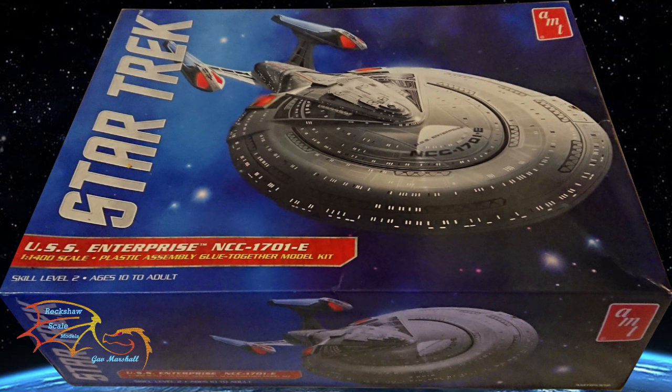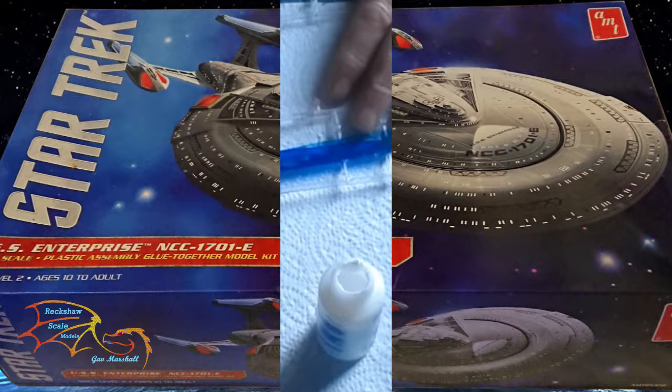Welcome to RetroScale Modelling. This is part 9 of AMT's Star Trek USS Enterprise NCC-1701E. The scale is 1 to 1400. In this part I'm going to be concentrating on the warp nacelles, getting them put together and placing the lights into them. So let's jump into this and see how well I get on.